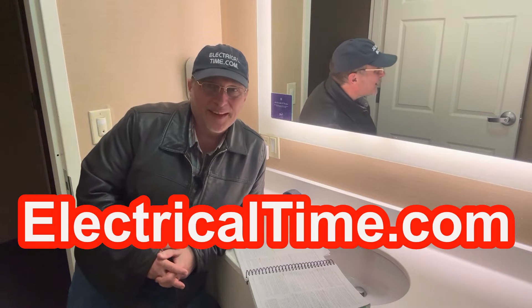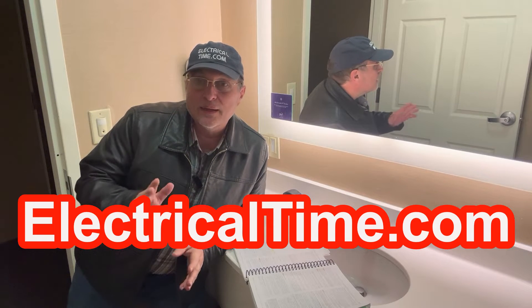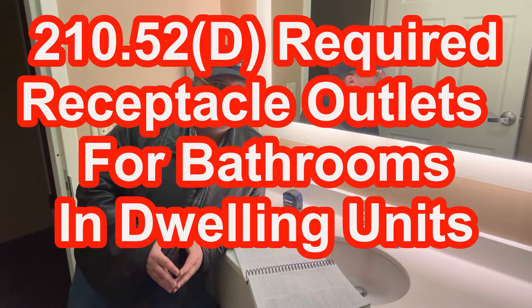Hi, my name is Steve Cavallaris with electricaltime.com. In this episode, we're going to be looking at the required receptacle outlets for this bathroom. I know this is a hotel bathroom, but let's just make believe it's a dwelling unit for the purpose of this video. We're going to be in the 2023 National Electrical Code, looking at 210.52D, and that's called bathrooms.